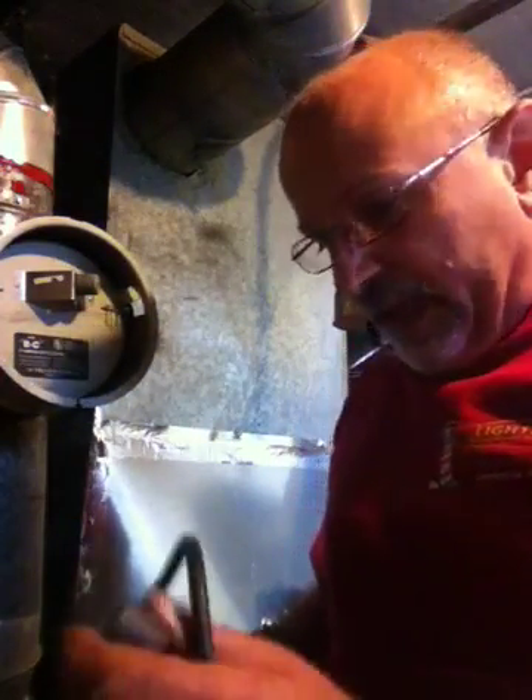Hey, Tom Miller from Lighthouse Plumbing and Heating coming at you. Today we are cleaning and tuning up an oil furnace.